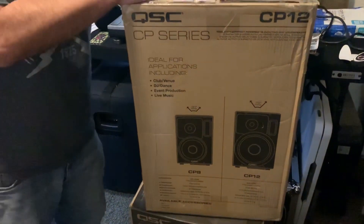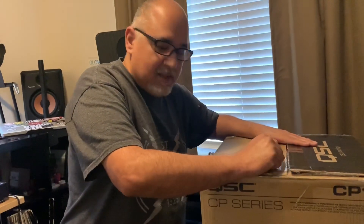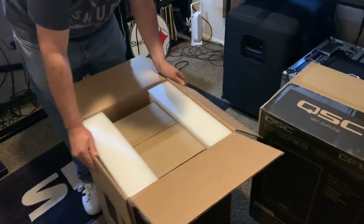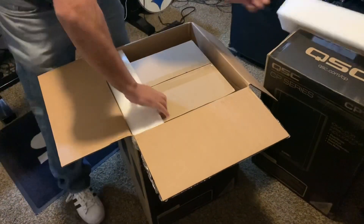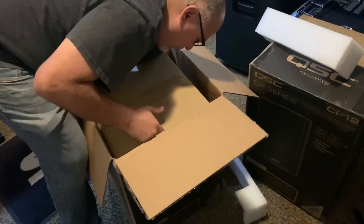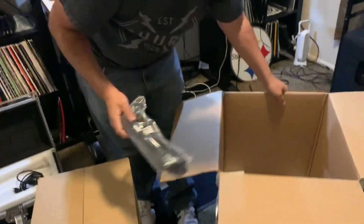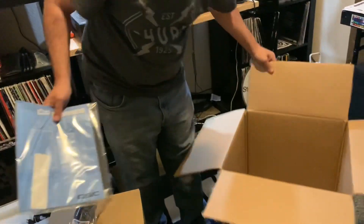I haven't opened it yet — I just took a knife to it. I haven't opened the box, I haven't done the actual unboxing yet, so let's see what we find in the box. So it's a box within a box, power cable, and the literature.